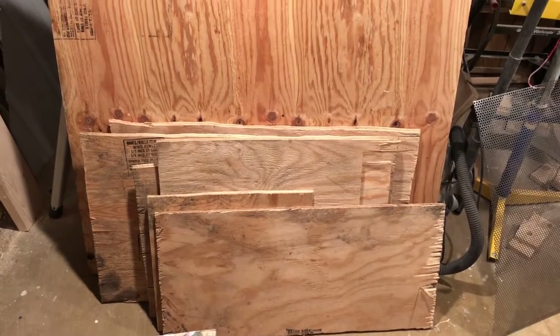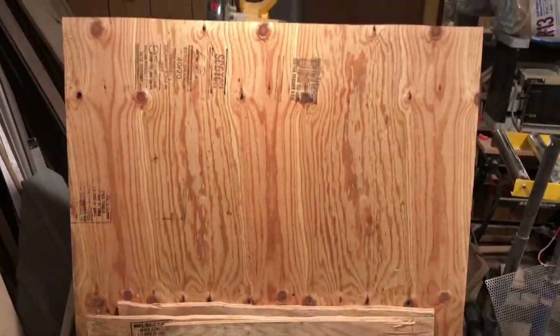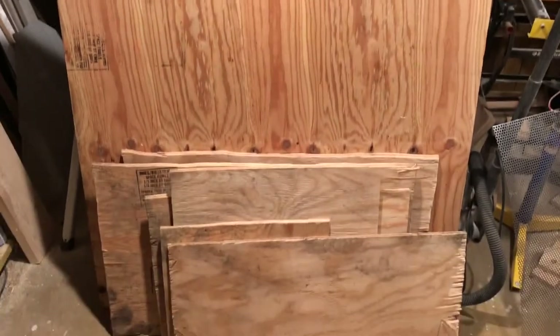This will be the before video of some cutoff plywood left over from when they built the barn.